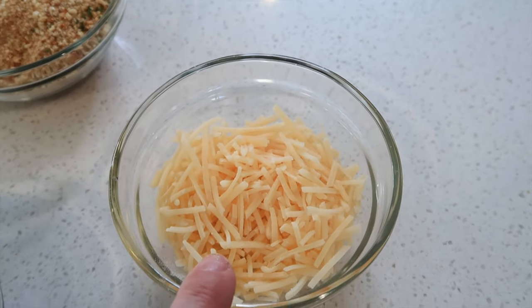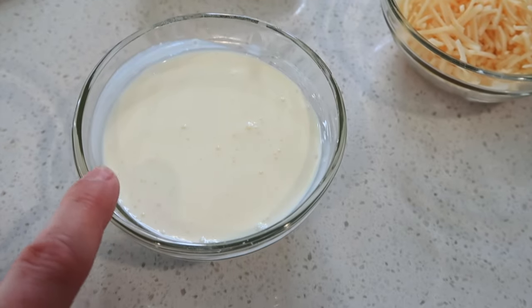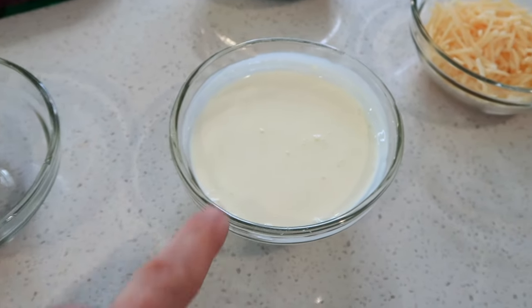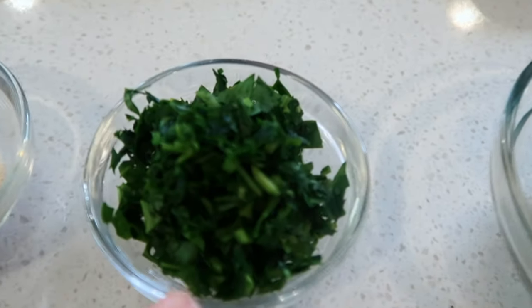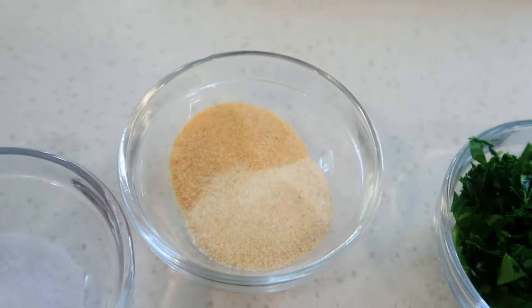I have some Parmesan cheese — about a third of a cup. You can also use grated Parmesan cheese, that works fine. This is a half a cup of heavy cream, and this is important for giving moisture to your meatballs, especially if you are using lean ground beef.